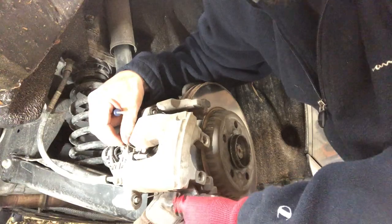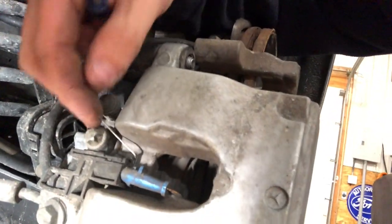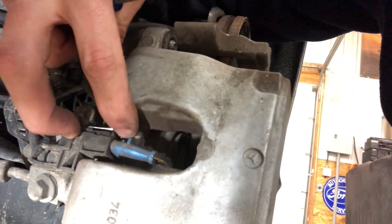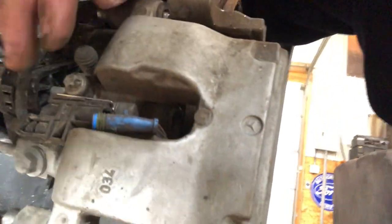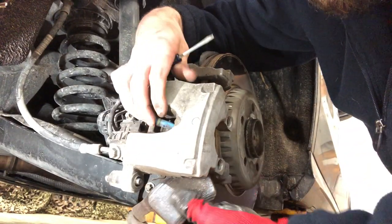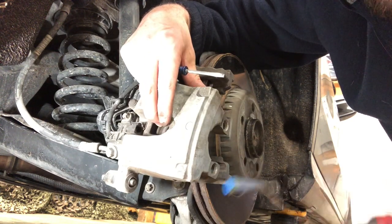There's a little pin or wire that holds the sensor on here — just pop that out of its little slot. It holds your pad sensor in place. It would behoove you to take this out first, but you know, I make mistakes all the time. You only need to worry about this sensor on this side of the car.